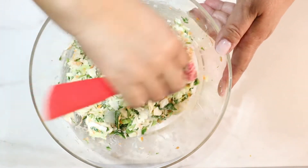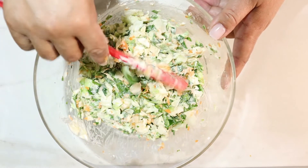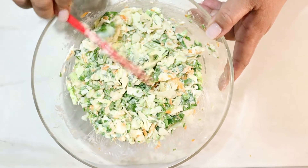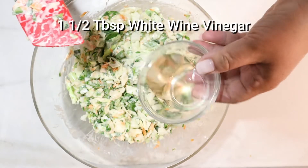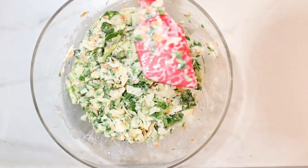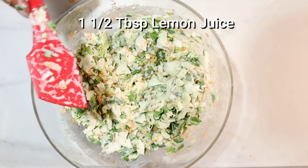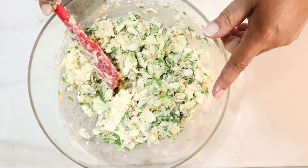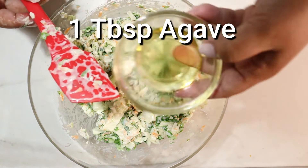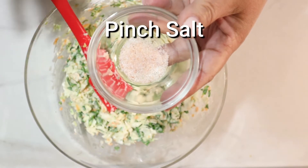The measurements are not exact — these are just things we had leftover from another dish. So if you have a smaller piece of cabbage or a larger piece, adjust your measurements. We're adding white wine vinegar and lemon juice. It looks like it's coming together pretty good. Now instead of sugar, I like to use agave. Just a pinch of salt — and if you don't want salt at all, don't add it.